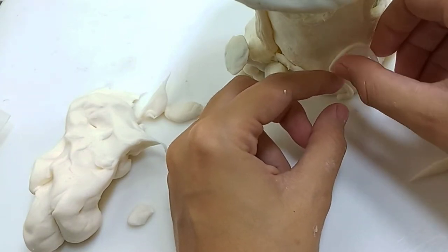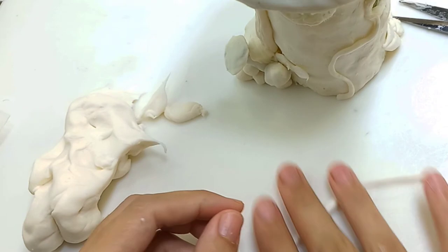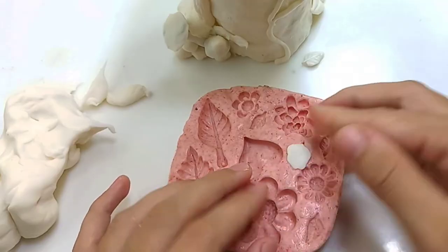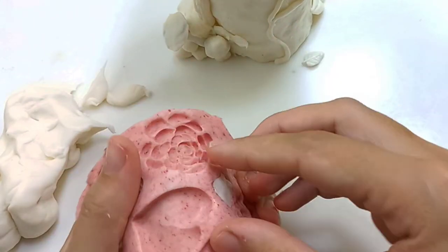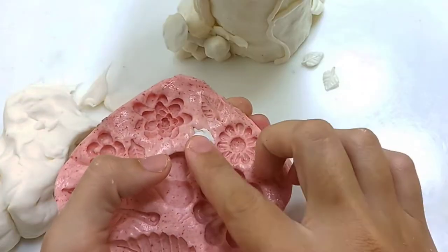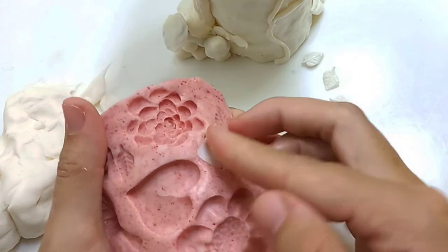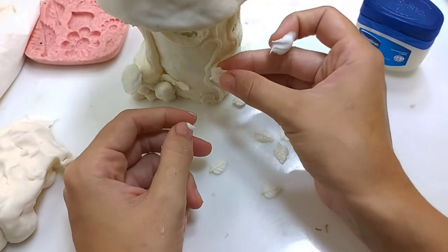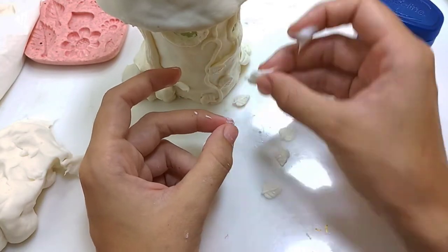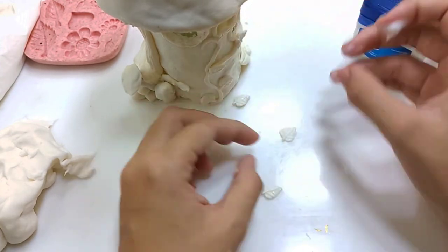Now I'm making some vines — making the stem first, attaching it to the fairy house, and then making the leaves using my silicone mold that I made in a previous video. I'll put the link down below. It's much easier to make leaves in the same size and shape and it's way faster. I'm using vaseline as mold release so the clay doesn't stick to the silicone mold.